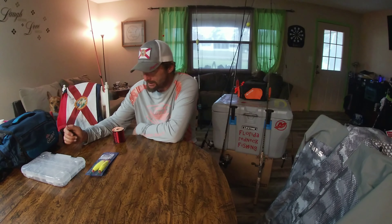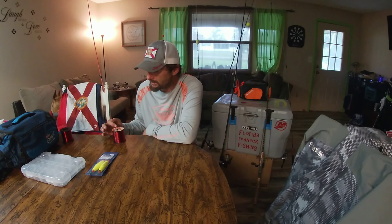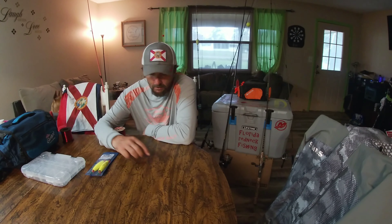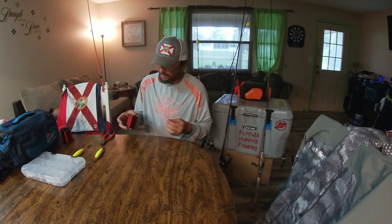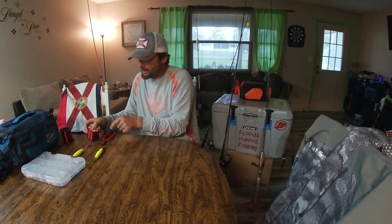So stay tuned as we show you how to make preset leaders. We will be using a 20-pound test Cajun red line and circle hooks. What we do is we're gonna go ahead and take some of this 20-pound test line and pull out about six feet, because our initial leader is going to be six foot deep.